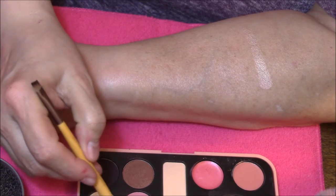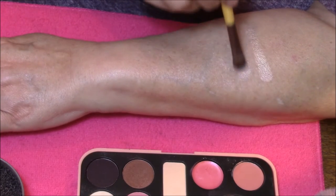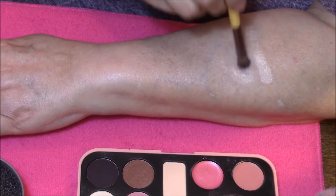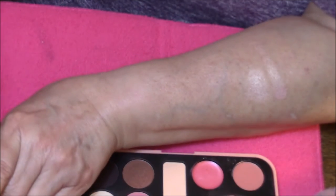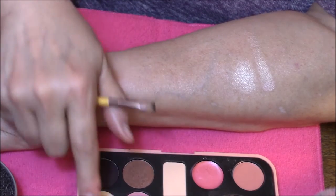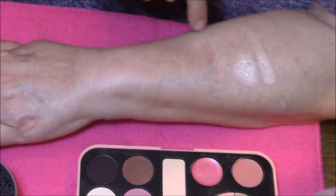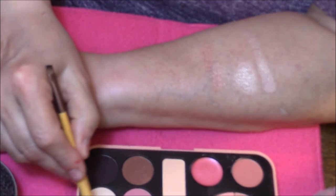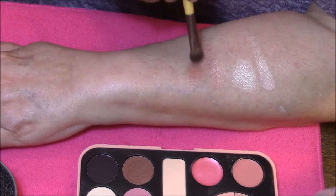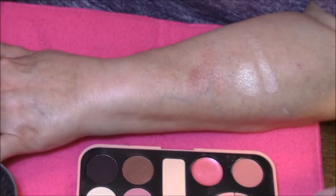Very pretty — kind of a peachy toned shade with lots of shimmer. Oh, it's really pretty, kind of a pinky shimmer. We are going to go across and across and across. The next one looks like a taupey shade in the pan, but that's not what it looks like on the skin — dare I say peachy again. Beautiful though, those two colors.